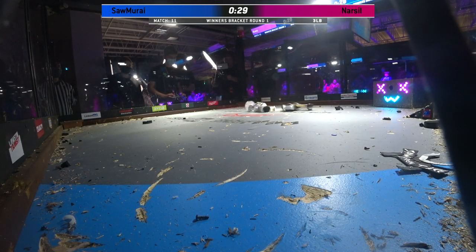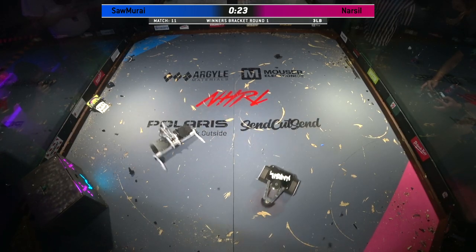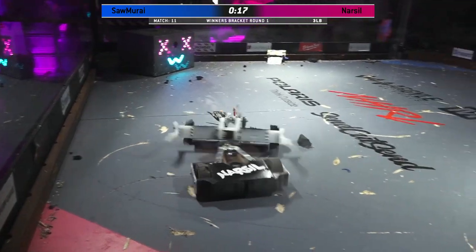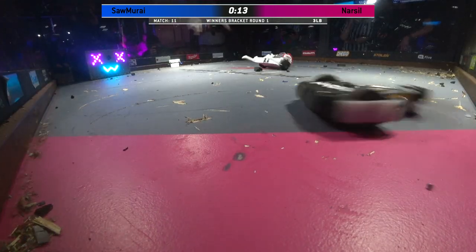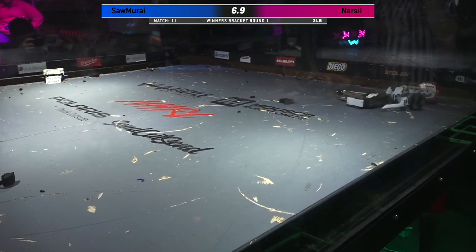30 seconds left in the match. It's interesting — with the weapon still going on Narsal, you'd really expect this fight to be over a lot sooner, but it looks like they're having some trouble with that left side of their drivetrain. Good pin from Samurai, pushing Narsal into the corner. If this goes to the judges, this is going to be a really interesting one for them to call. This one will definitely go to the judges.